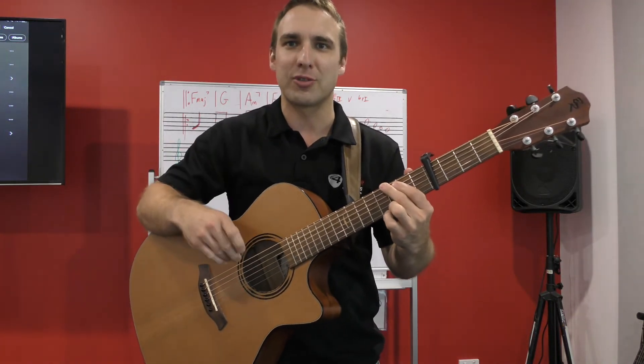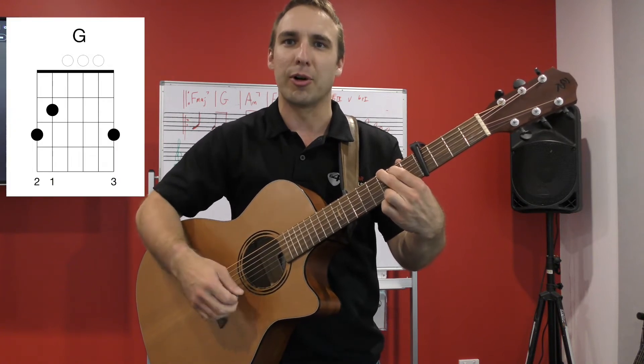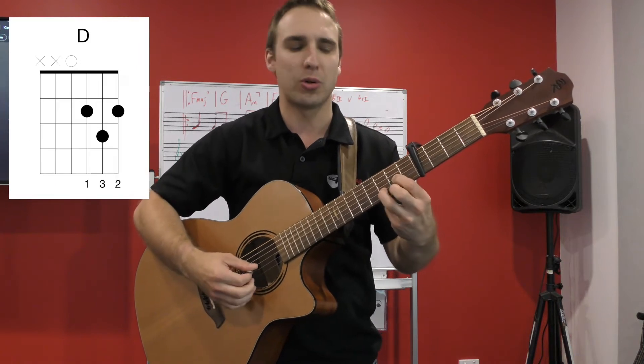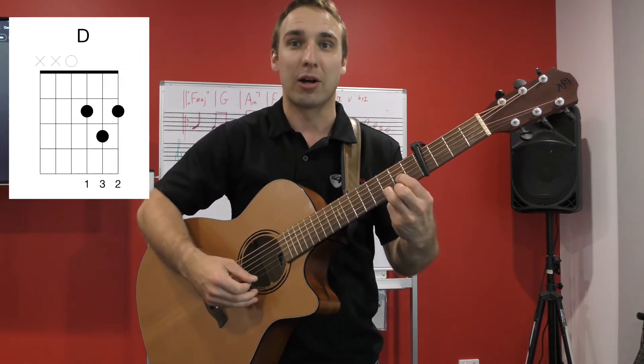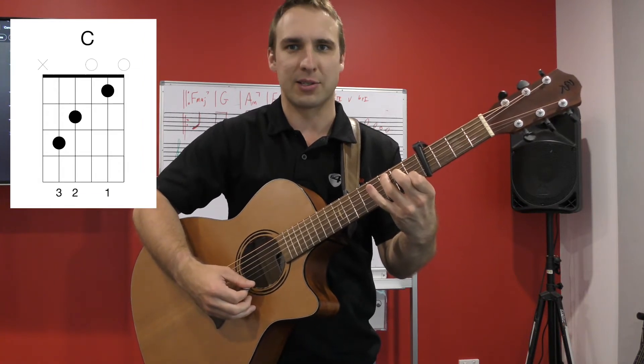We're going to check out the main chord progression for this song. The first chord is G — we're going to do one bar on G — then we go to a D chord for one bar, then to a C chord for two bars.